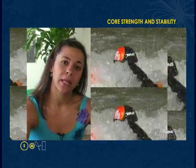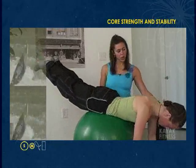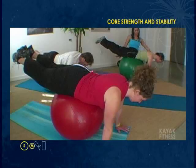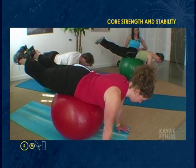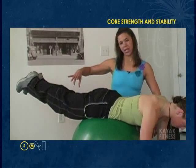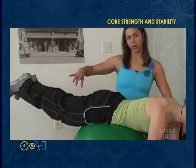We're going to work core strength and stability — hold this one just a little bit longer. Make sure that the head stays up in alignment. You're strong through the upper back and chest, abdominals are pulled in. Holly's got her heels together, which engages the inner thighs a little bit more, so you can go there if you want to.